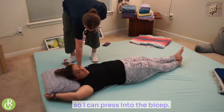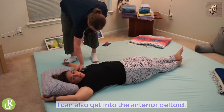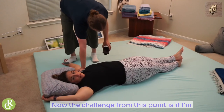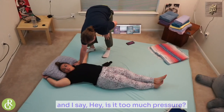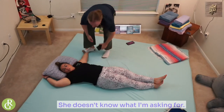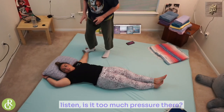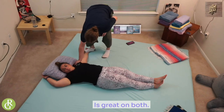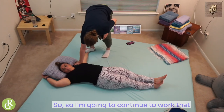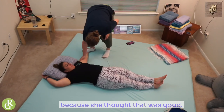So I can press into the bicep. I can also get into the anterior deltoid. Now, the challenge from this point is if I've got two points of contact and I say, is it too much pressure? She doesn't know what I'm asking for. So I move and say, is it too much pressure there or is it too much pressure there? Is it great on both? Okay, so I'm going to continue to work that because she thought that was good — said that felt nice.